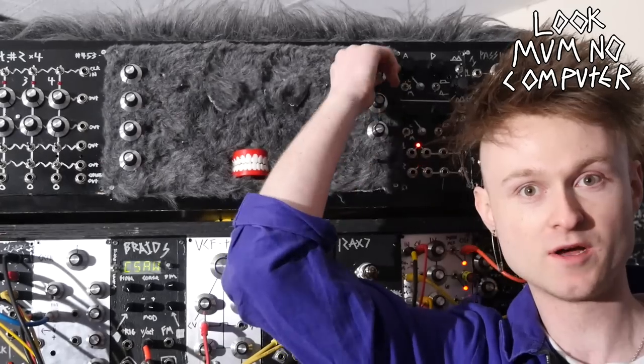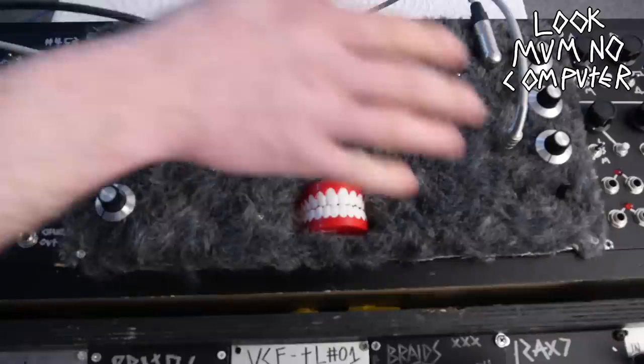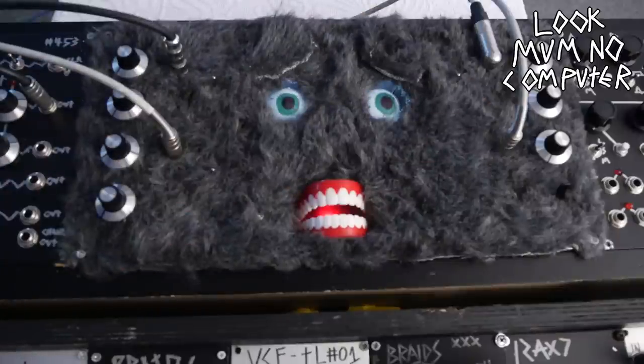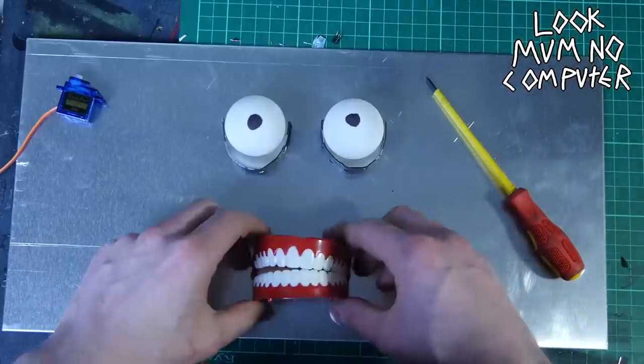This is a little video of how I made Cosmo's face — possibly the first synthesizer with a face. I may be wrong about that, please correct me if so. We're not including Short Circuit when he sings, that's just a crazy film. The face actually only cost 40 quid, so here we go.